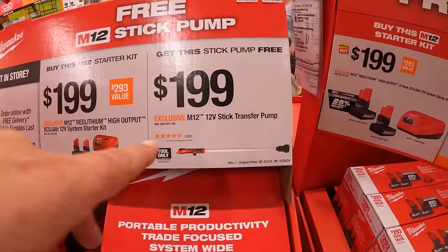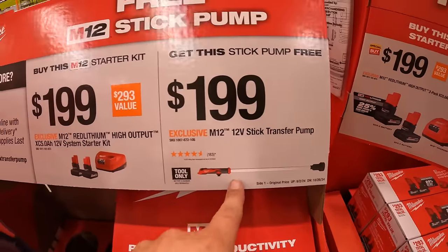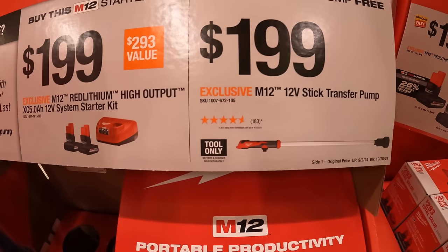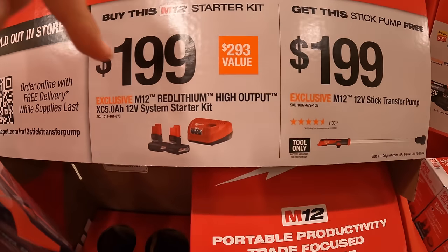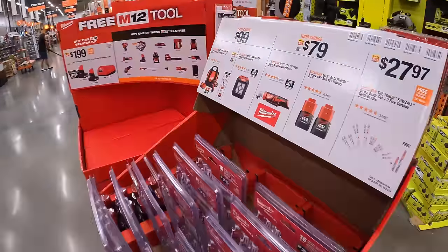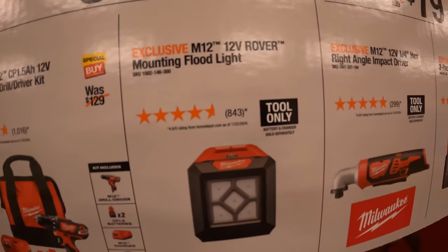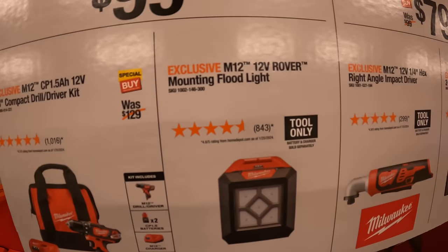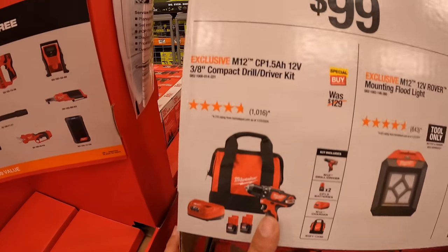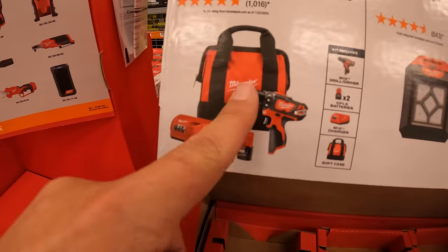Moving on, they have individual tool pricing as well. For $199, they have the pump stick transfer. For $99, your choice: the M12 Rover mounting floodlight, or the 3/8-inch drive compact drill driver with two 1.5 amp hour batteries, charger, and a bag.